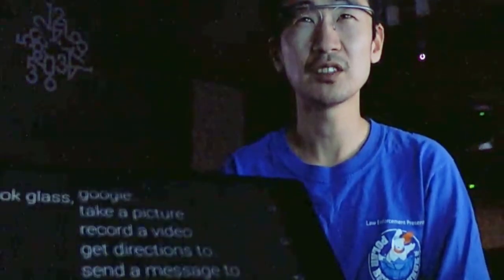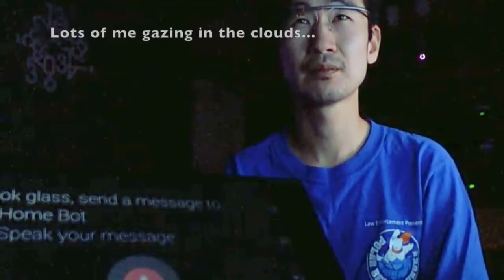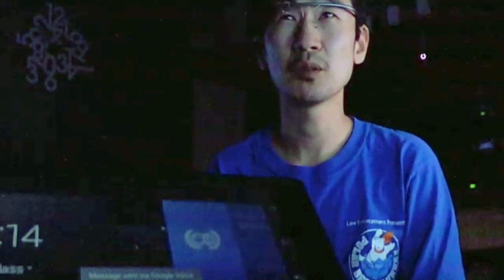Let's give a quick demo. Okay Glass, send a message. HOMEBOT, hashtag lights on. There's about a 10 second delay between the text getting sent and the lights turning on — not too bad.